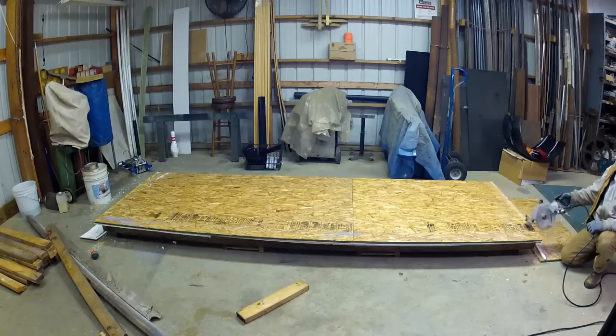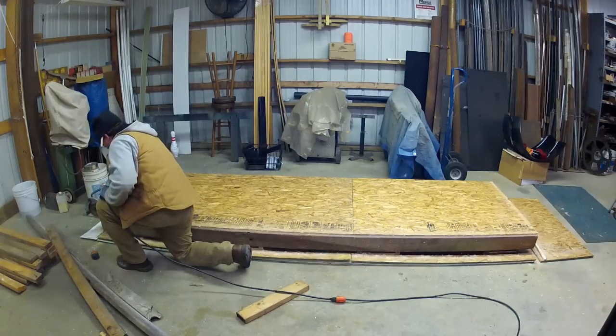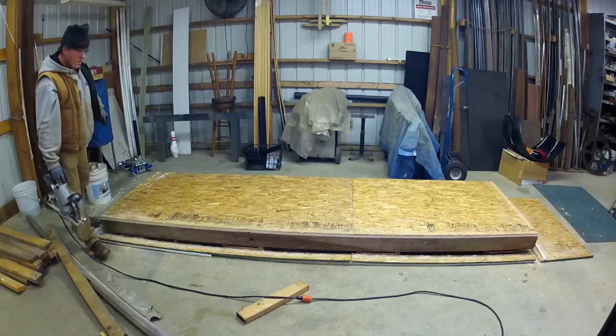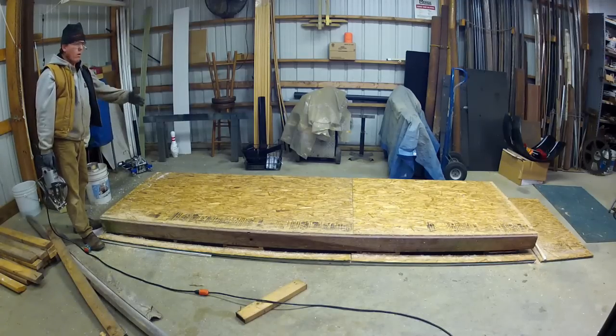Okay, here we go. Base is all insulated — I'm done. I'll pick up the scraps, dust things off, and I'll be ready to start the back wall.